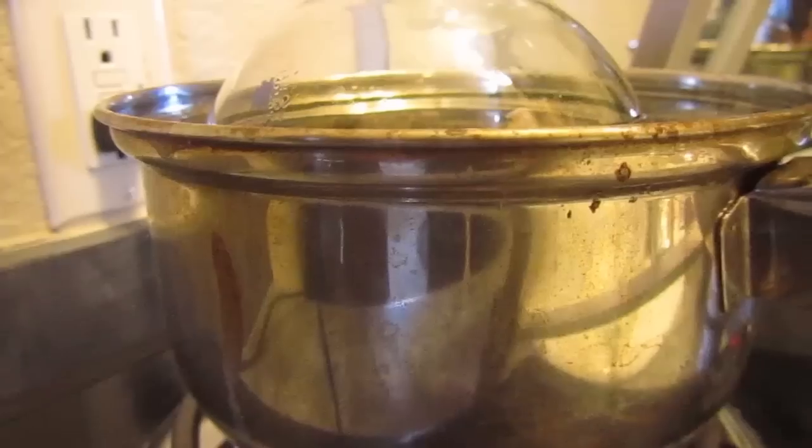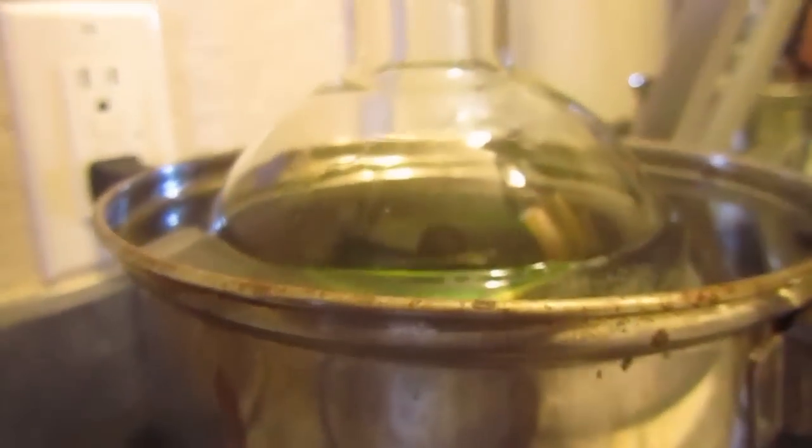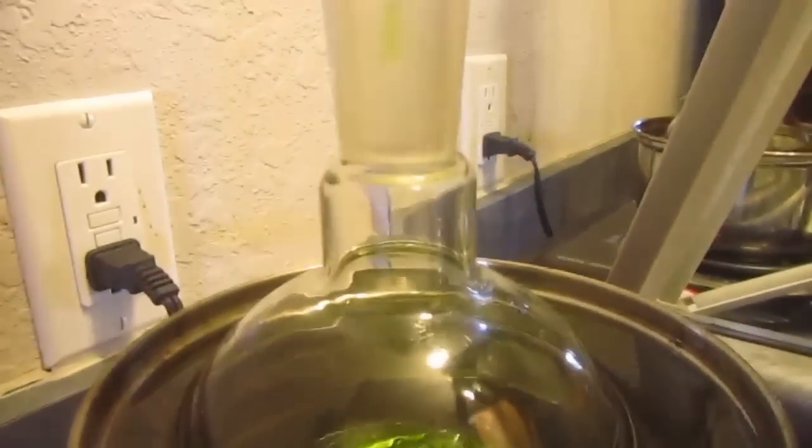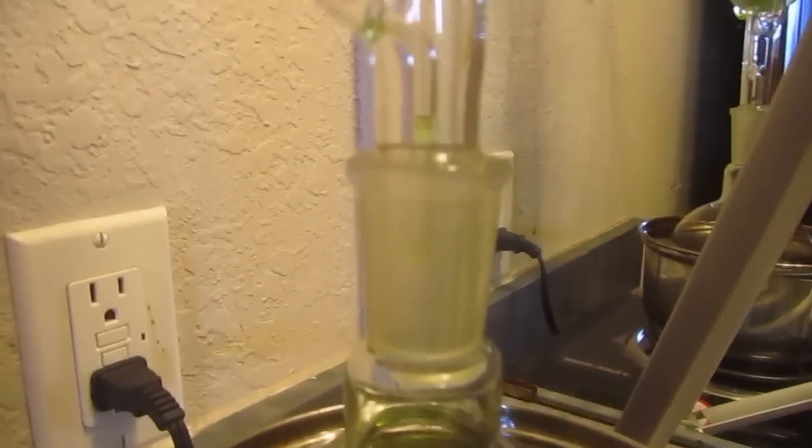Hello guys, and welcome to another episode of Backyard Scientist. Today I got some new equipment. Alright, here we go. Can you tell what it is yet? You know already what it is. It's a Soxhlet extractor.